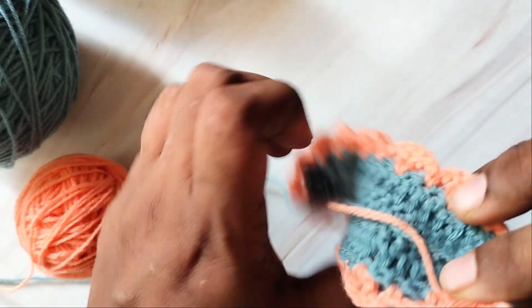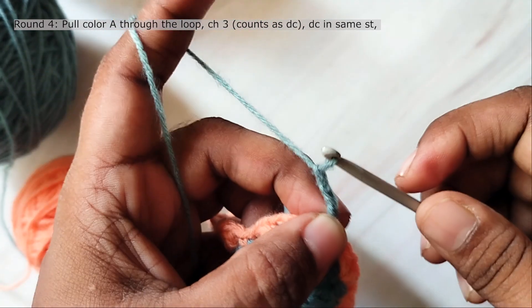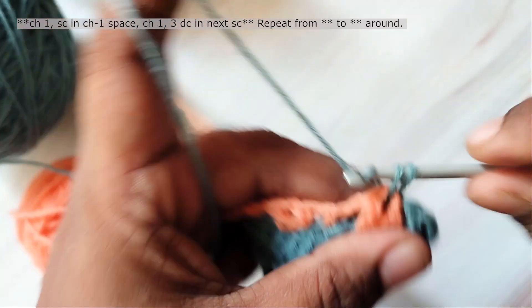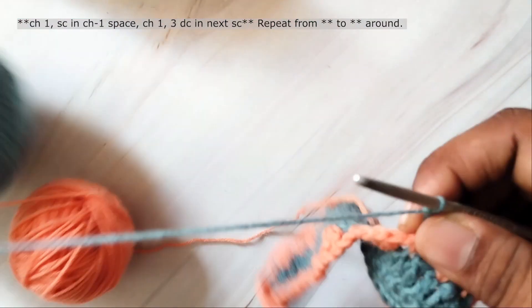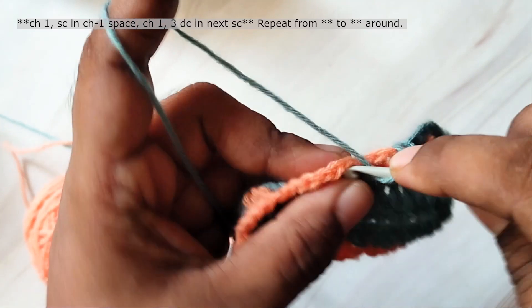Let's change color for the next round. Pull the first color through the loop and tighten the loop. Then work 3 chains — this will count as the first stitch — and work a double crochet in the same stitch. Then chain 1 and work a single crochet in the next chain-1 space between the 2 double crochets. Chain 1 and then work 3 double crochets in the next single crochet. Chain 1, single crochet in the chain-1 space between the 2 double crochets. Chain 1, 3 double crochets in the next single crochet. Repeat this around.